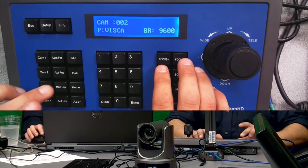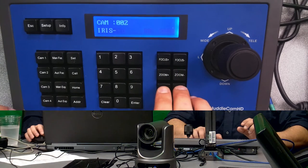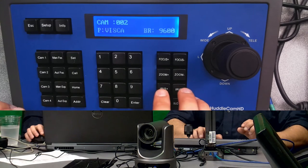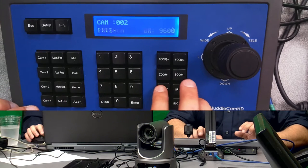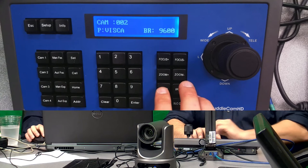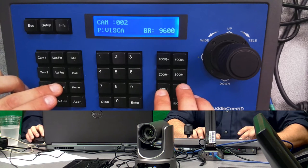Same thing for exposure — I'm going to set it to manual exposure mode and now I should be able to adjust my light level with my iris. If I set it back to auto exposure, I can no longer control the iris. So you have to balance between the two: if you want to control the focus, put it in manual focus mode; if you want to control the iris, put it in manual exposure mode.